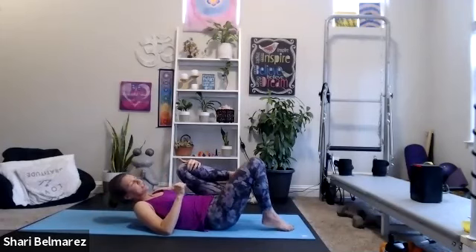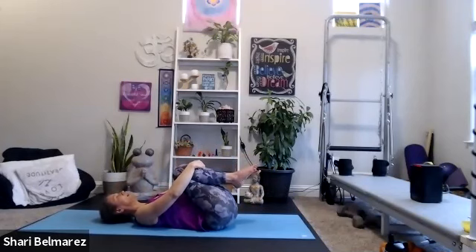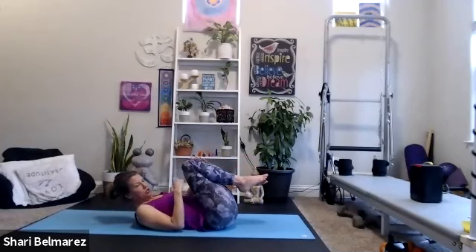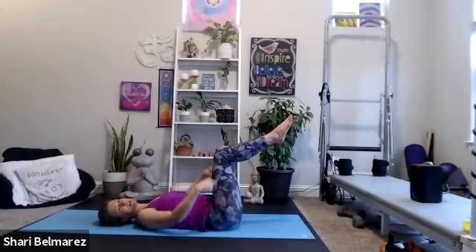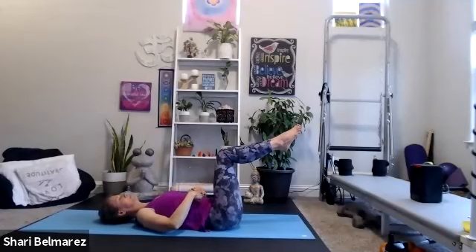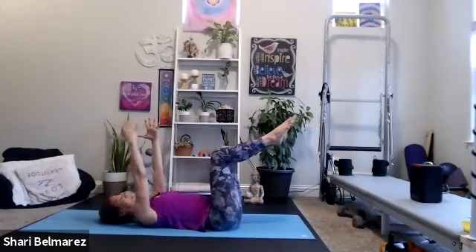Pull those knees into your chest — hang out right here for about 20 seconds. Now we're going to move more into the abs for a few moves. Bring those legs up into tabletop — knees over hips, ankles in alignment with your knees. Navel pulled in, arms rise up. We're going to start with alternating single-side bird-dogs — left leg and right arm extends and pulls back to center, then we take the other side.